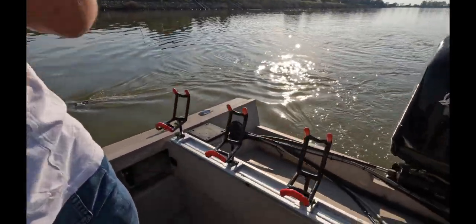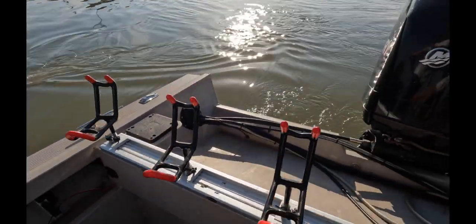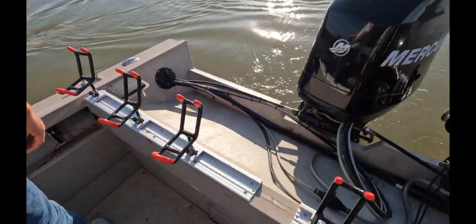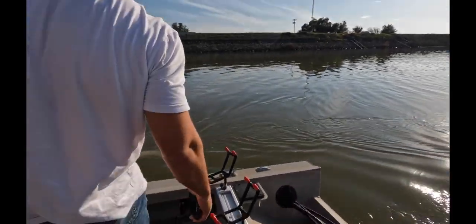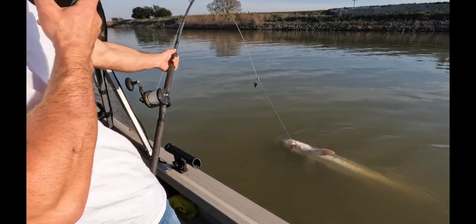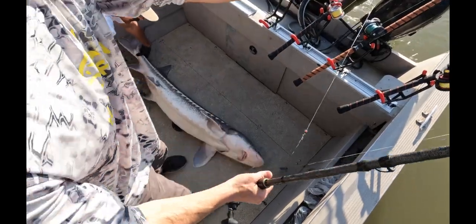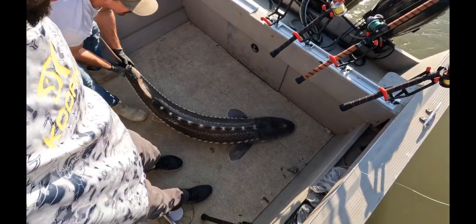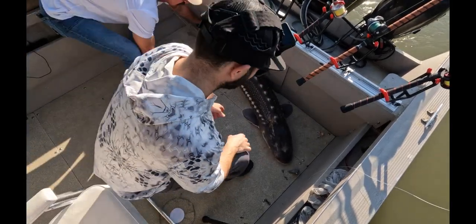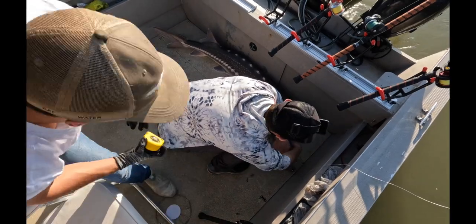We're going to land this fish, but I did want to talk about this Traxtec system — we really like it. These rod holders are so stable and they're just great, so I highly recommend them. Anyway, we're going to let this fish go. So if you guys like what you see, like and subscribe. We made sure not to put our hands in the gills or whatnot. Ideally, if you know it's way over, you want to just let them go.